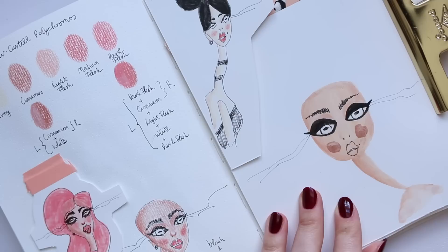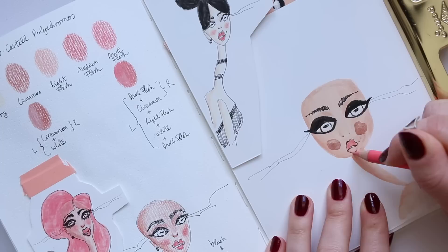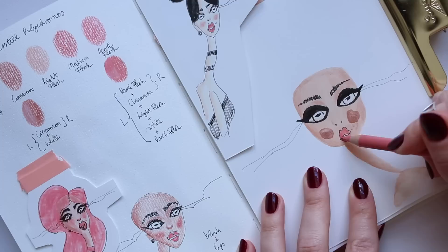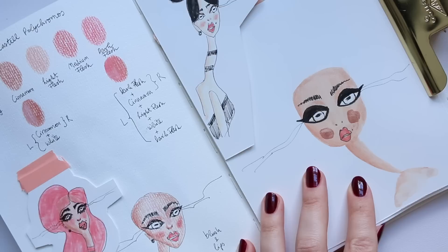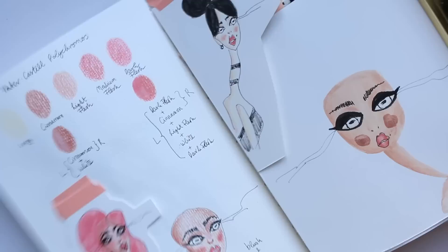I should add some lip — I'm not sure what I'm going to go for, but I'll go for this one. Then I'm going to go into the darker color and just darken up the corners to give her a more plump kind of lip. Then I'll try to use the white one and just go in the middle to try and lift it a little bit — and it worked really well, as you can see here.